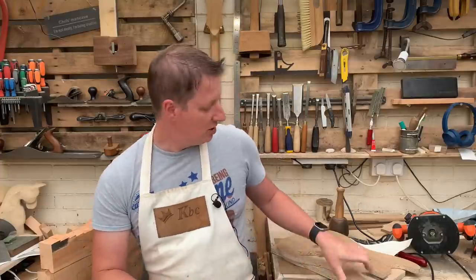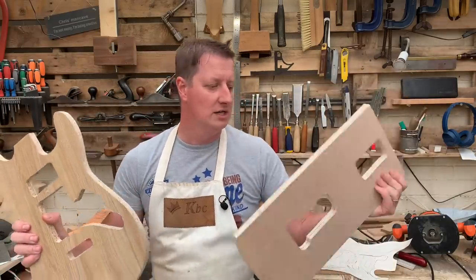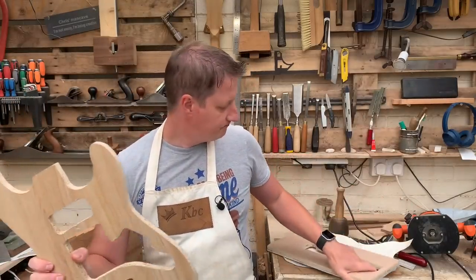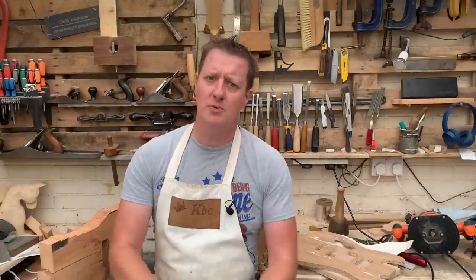We're going to be using these templates, which we'll talk about a little bit through the video. I made these templates quite a while ago, but we'll go through and talk about maybe a few of your options. If you've not done a guitar build before, this could be the easy way to go through if you want to do more than just buy a kit and put it together.